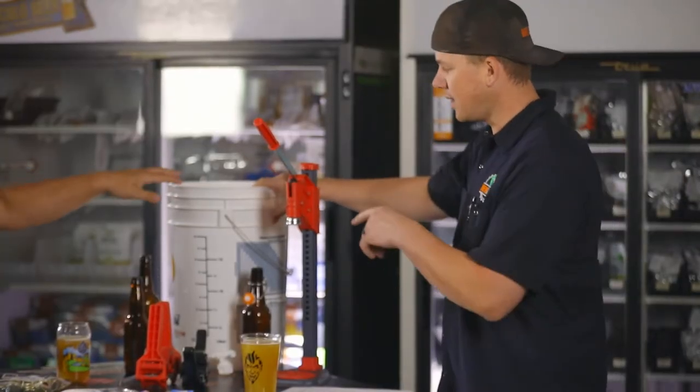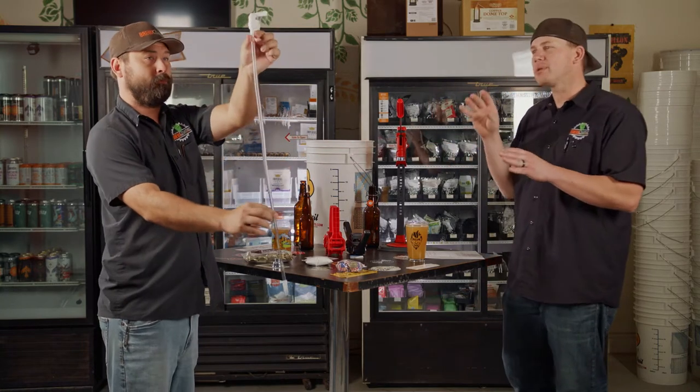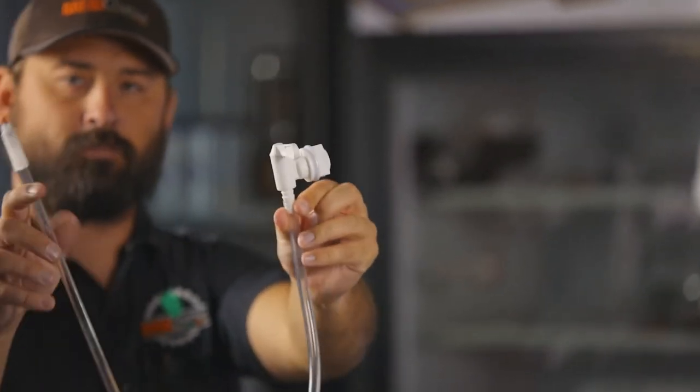All right everybody, today we're talking about the actual bottling process. Let's start with equipment. You need a bottling bucket with a spigot, a two to three foot piece of 5/16 inch transfer tubing, and a bottle filler with a spring, also known as a bottling wand.